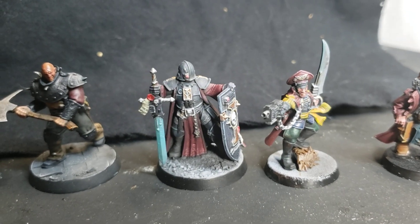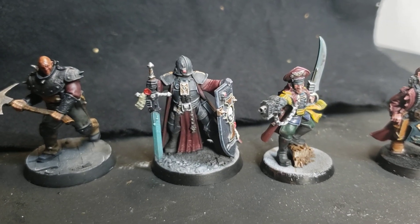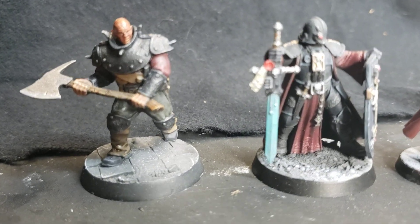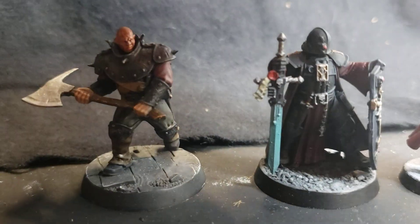Hey friends, your ol' pal Bo here, the only man on YouTube with a face for radio and a voice for print, coming at you with my first four minis for the Mini War Mutt Challenge.